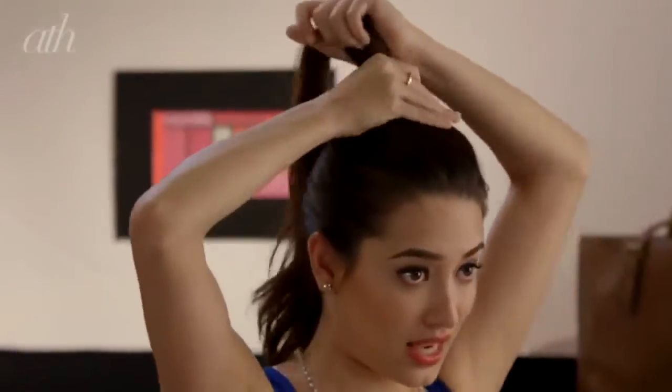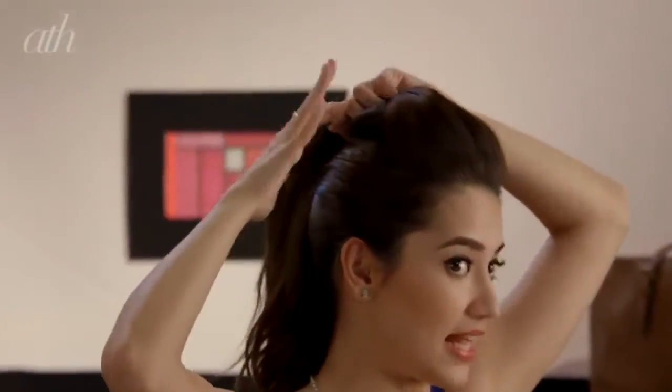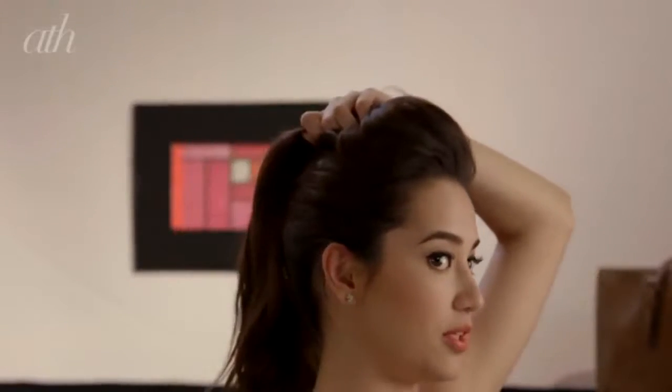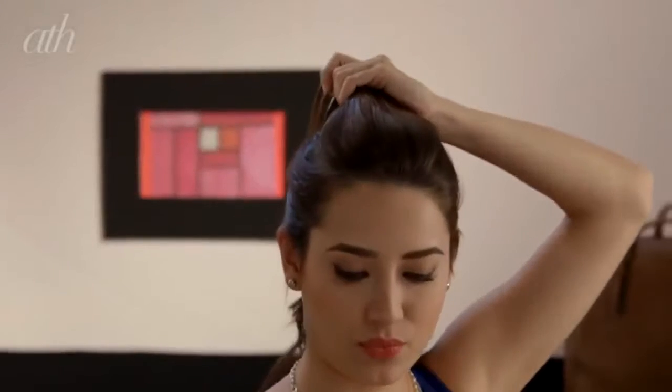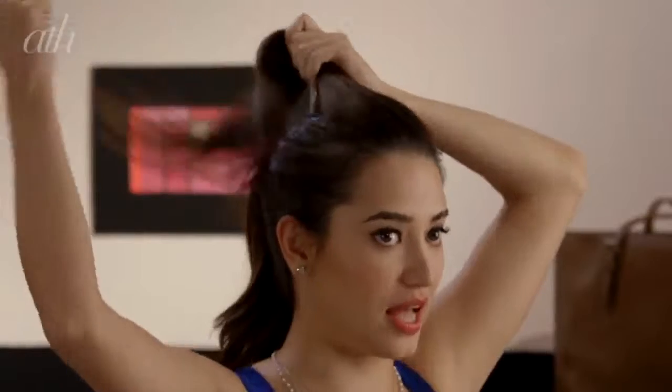Alright, so there you have it. Now it's time to work the top section. To add some volume and really give it that height and drama, you're going to need some hairspray with the help of your comb and a little bit of teasing towards the scalp.